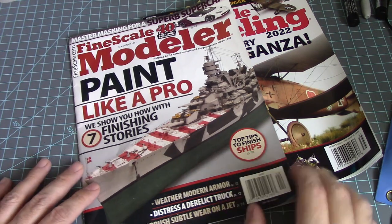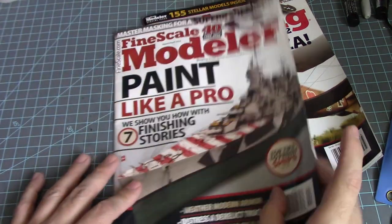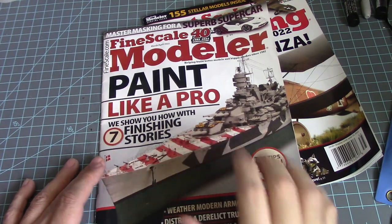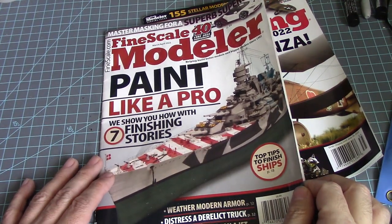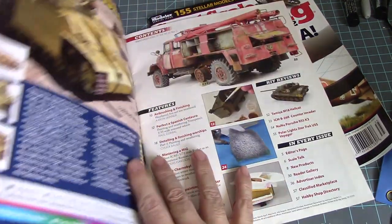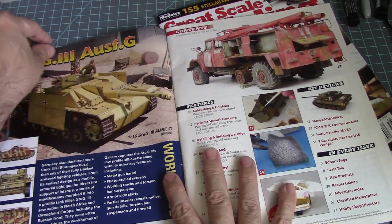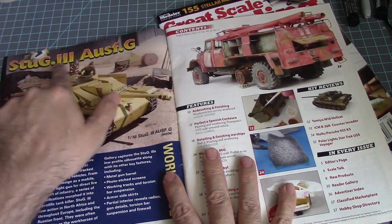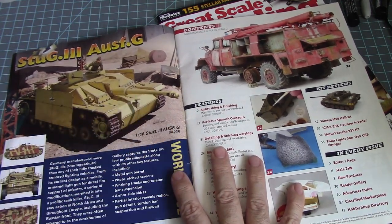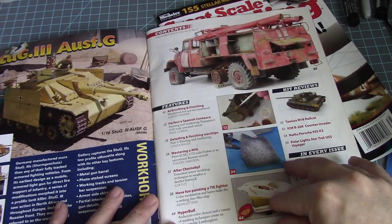It's a nice beautiful day so I decided to use some natural lighting instead of indoor lamp lighting. Let's begin with the March/April edition. The cover is showing an Italian battleship — this looks like a 1/350th scale version, could have been by Trumpeter, but I'm not sure. We also have the Stug 3 Ausf G, which is the 1/16 scale kit I saw at Mosquito Con that we recently went through.